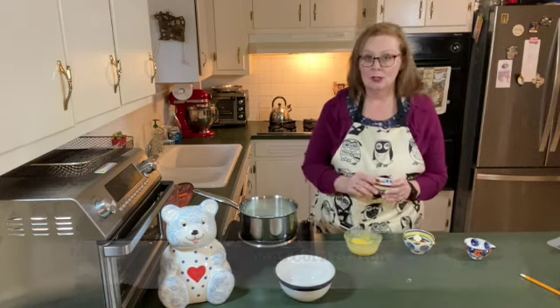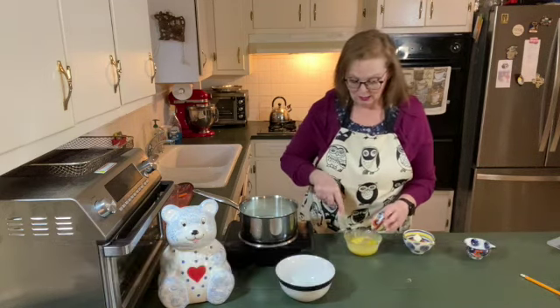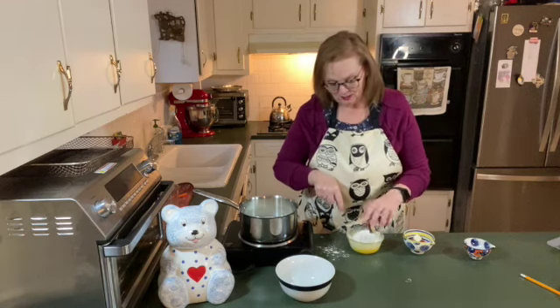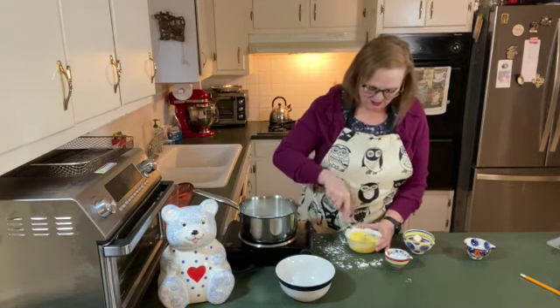I have two tablespoons of cornstarch to add to this, and I'm going to whisk that in until there are no lumps. And I have cornstarch going everywhere.